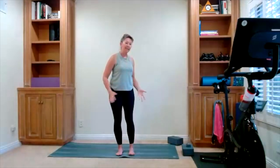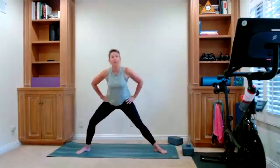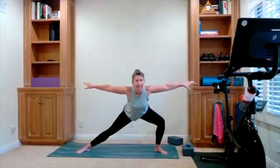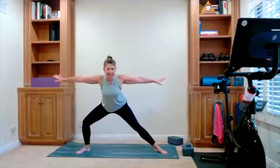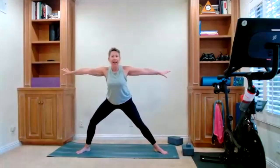Take a big step — side lunges is where we're going. Feet are going to open up, and once you're there you're going to slide one side and then to the other side. Slide side to side. Option — you're going to open your arms up, reach them out to the side. Zip the core, strong legs, strong core as you slide side to side. One more time each side. Hands come to your hips, slide down — there is your goddess pose. We're going to hold it here.